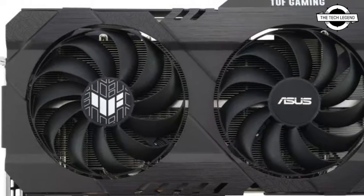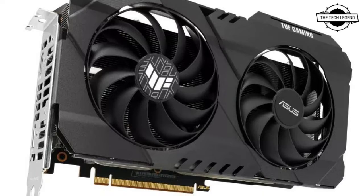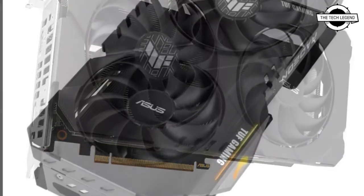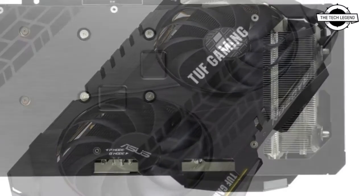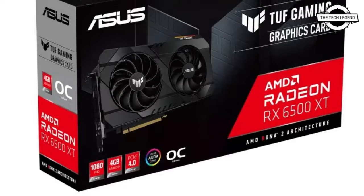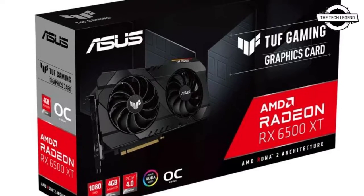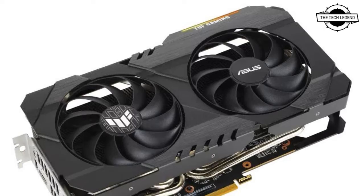The ASUS Radeon RX 6500 XT uses a compact two-slot design that fits easily into small form factor housings. With the ASUS exclusive Axial Tech fan design and a power consumption of 85 watts, this card is designed to deliver superb 1080p performance without introducing excessive heat or noise.